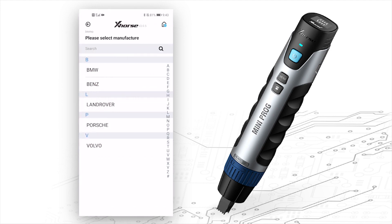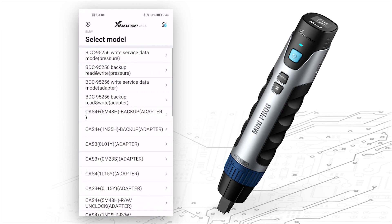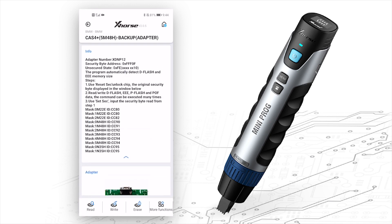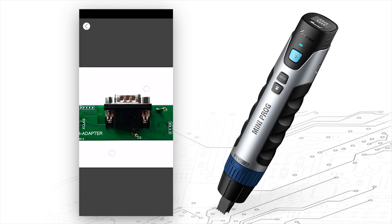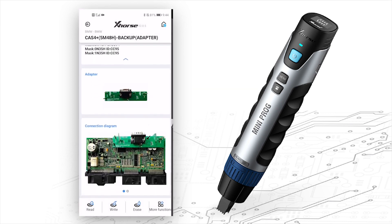Next is EEMO. It supports several car brands like BMW, Mercedes-Benz, Land Rover, Porsche, and Volvo. Let's click BMW — you'll see you can read many modules. Let's choose CAS4. You'll see info about the operations, which adapters you should use, and the connecting diagram. Usually you need to clip the adapter to the module.